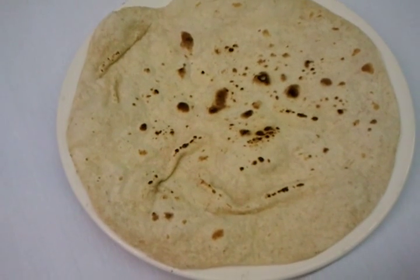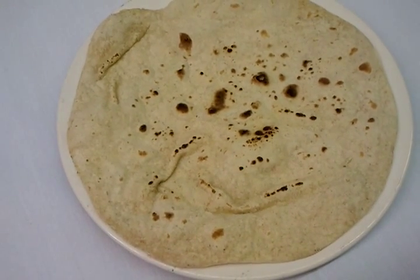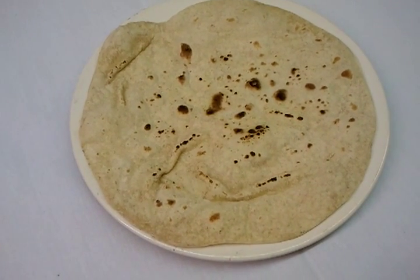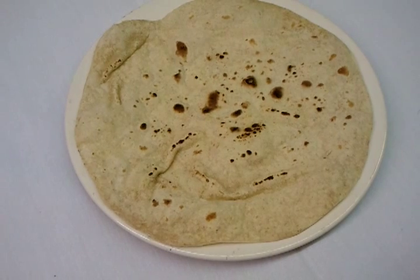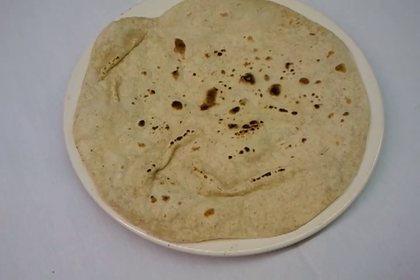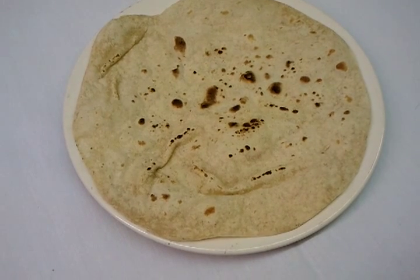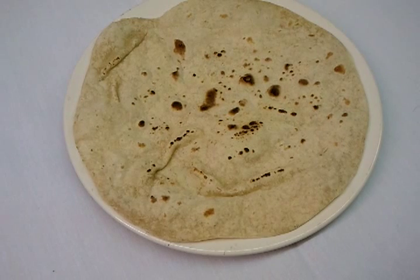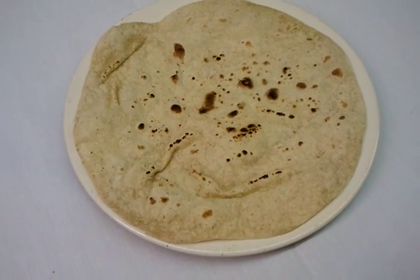And here we are — we just showed you how to make a restaurant-style chapati. Thank you for watching the video and please log on to my website, www.indianrestaurantcooking.com, one word. Thank you so much.